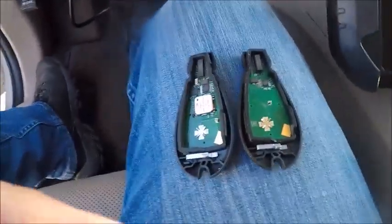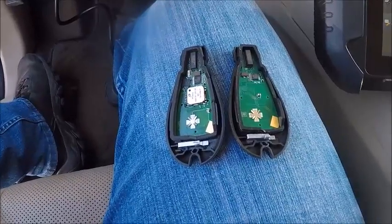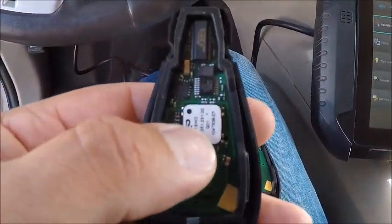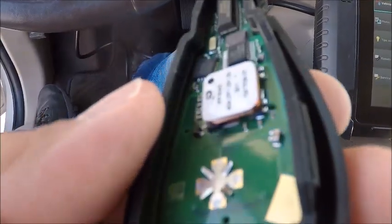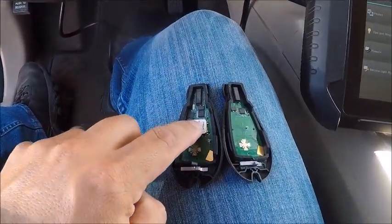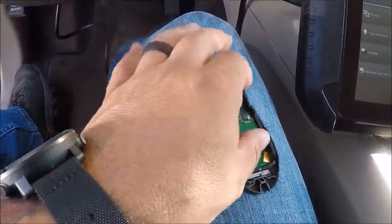Here we have both boards for our keyless-to-go fob and our standard fob. Here is our keyless-to-go fob — as you can see, this white tab right here in the middle, and if you look around it you can see a copper coil. That copper coil is going to be our proximity fob right there.